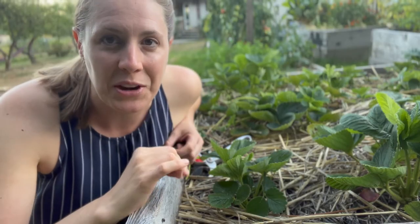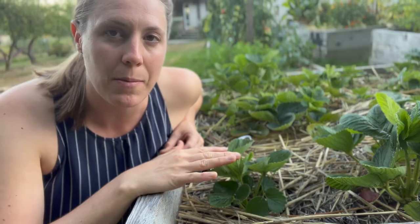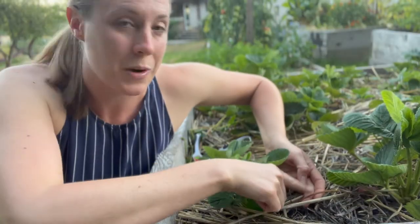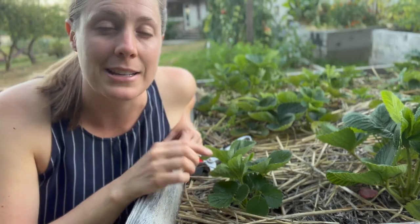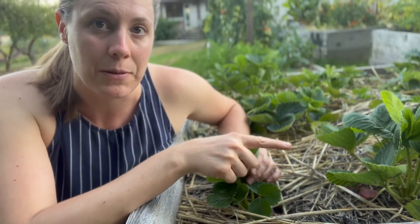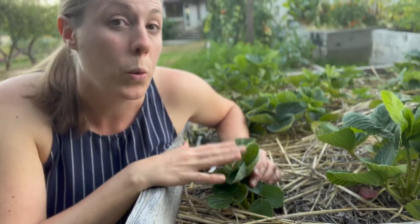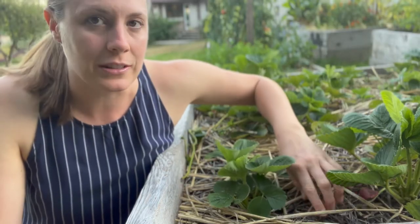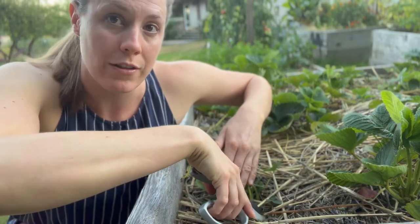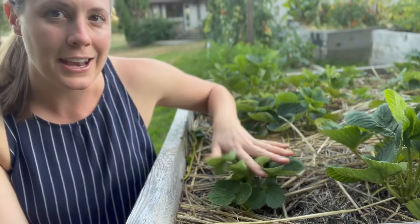Option number two is to train the runners where you want them to root. For instance, in this part of the bed I had a very tiny strawberry plant that wasn't doing that well — I was worried it may not survive. So when I saw a runner pop out of this mother plant here and come this way, I let it root there on purpose because I knew that other strawberry plant might not have survived. This plant right here is now a daughter clone of that mother plant, and I have a healthy growing strawberry plant where I may have had none. After the plant has rooted, you can leave the runner connecting the two — it's kind of like an umbilical cord — or you can very carefully prune it off.